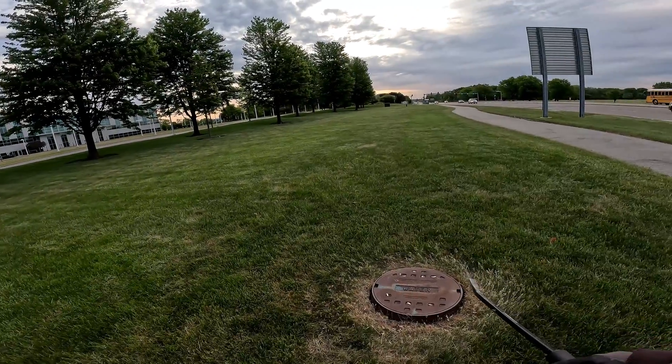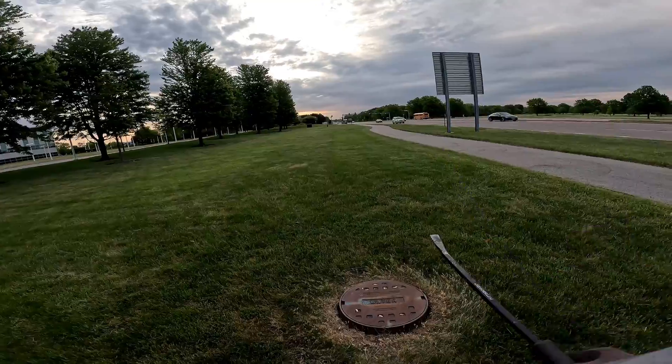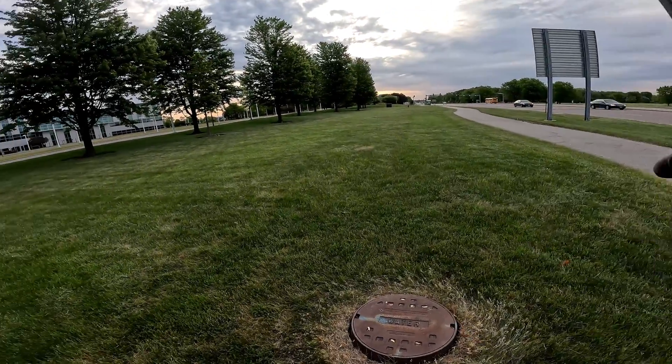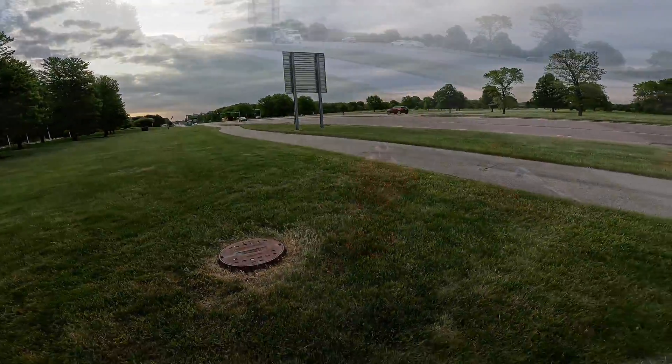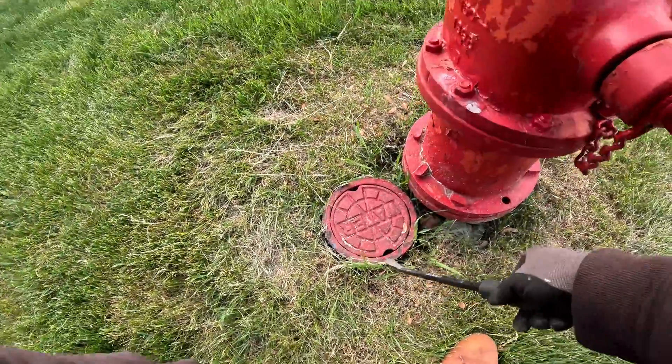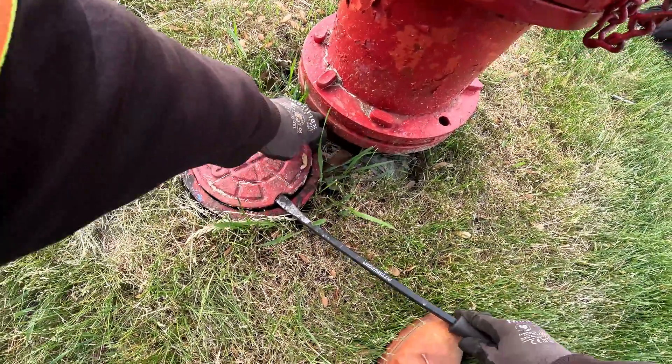After we hook onto the valve by the fire hydrant, we're going to compare it with this manhole here to see if our marks line up with the water main — ductile iron pipe.